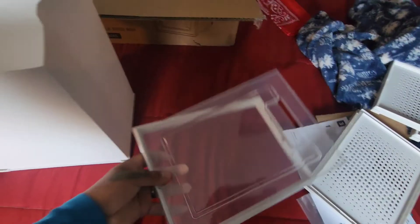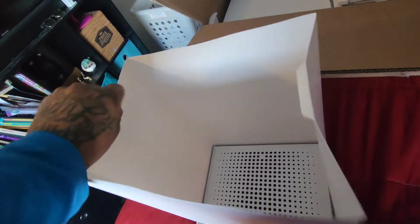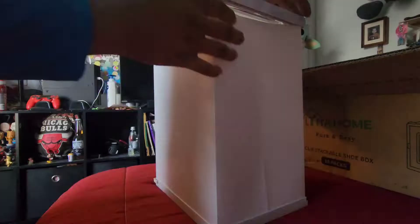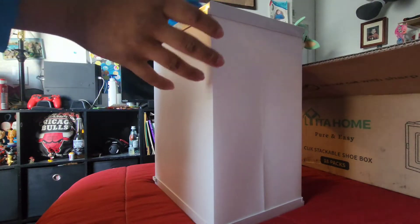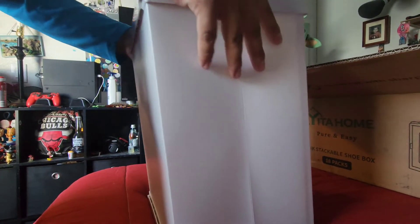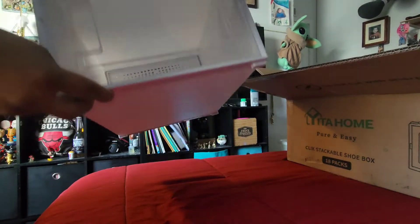Then you're just gonna repeat the process with the lid — we're gonna fold the tabs in like so. Make sure you're folding it in and not out on top, and you're gonna hear it snap into place. You'll get a little snap — same thing with this side. Snap — there you go.